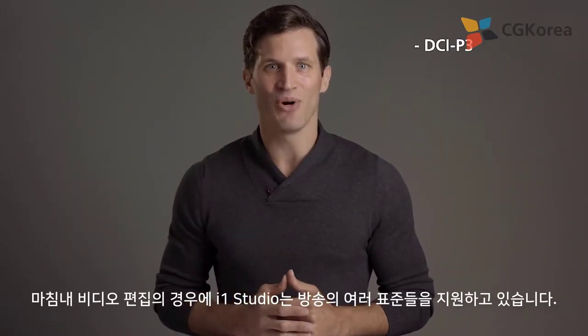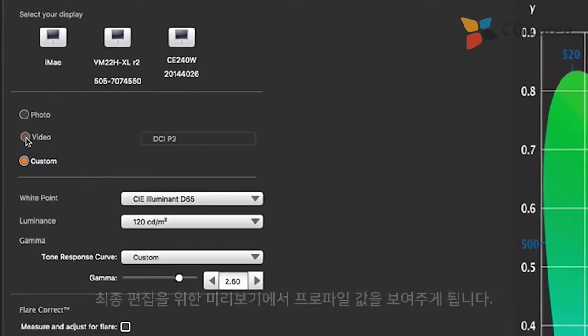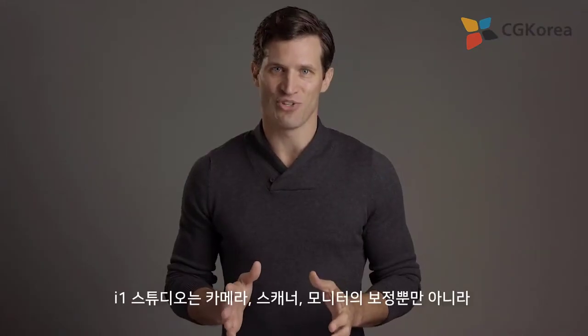Finally, if you're editing video, the i1 Studio supports these broadcast standards, allowing you to profile displays for previewing your final edit. The i1 Studio has you covered.